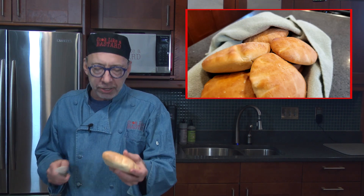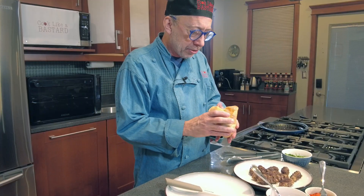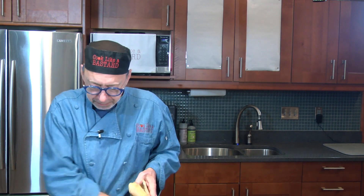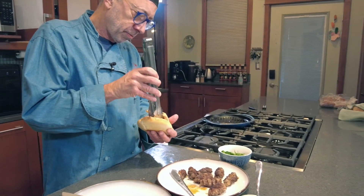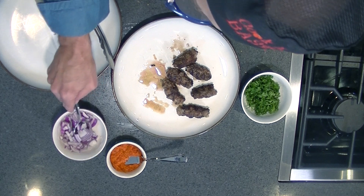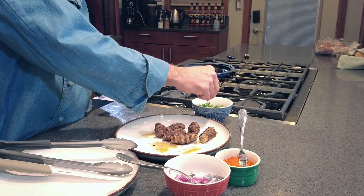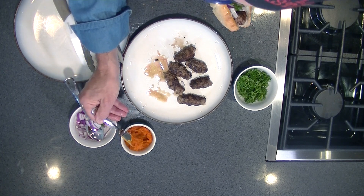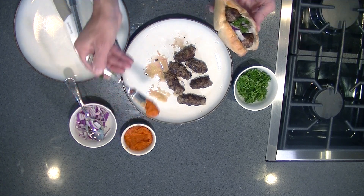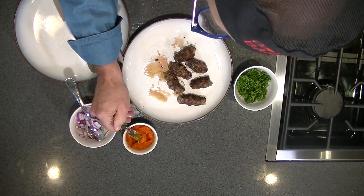The cevapi has been cooked, now we just assemble our little sandwich. This is a lepinja — you can learn how to make it in another video, I'll link it below. It's a puffy flatbread, and I'm going to put a few of these in. I'm going to add some red onions, a little fresh parsley, and some ajvar. Ajvar is a pepper and eggplant spread — it's really tasty. We're going to do a show on that soon. You can also find it at Trader Joe's or many other shops.